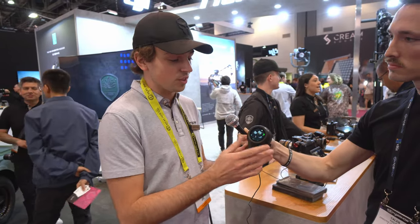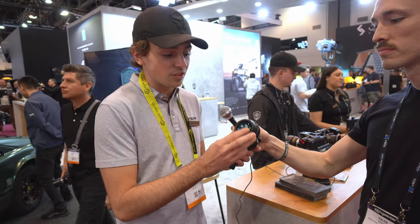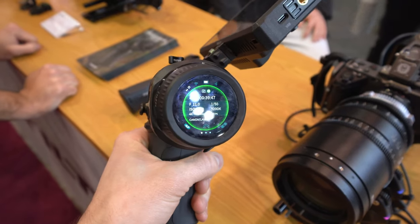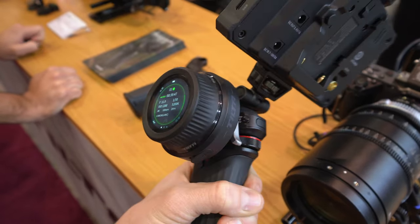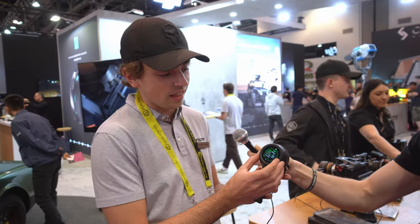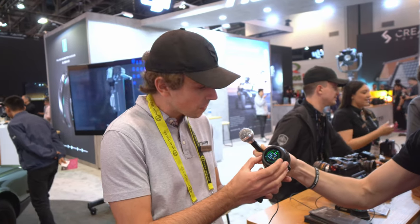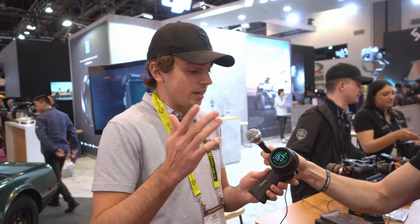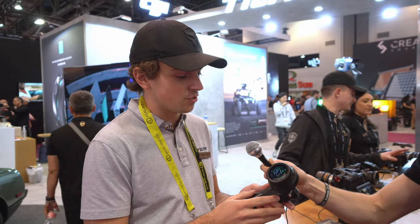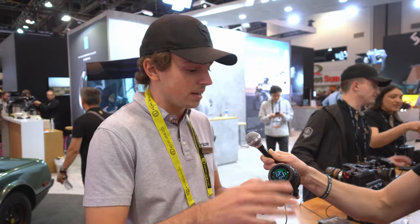Essentially making a pretty compact way for someone to have focus, iris, and zoom without going with a more traditional fizz system. With the new screen and the new firmware, there are a couple of really interesting communication options, most specifically for camera control. With select Sony, Blackmagic, and Canon cameras, you're able to connect via Wi-Fi, Bluetooth, and USB-C via the motors, and then can change settings like ISO, f-stop for electronic lenses, white balance.